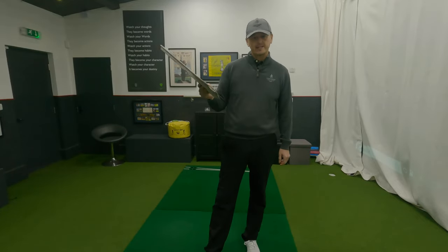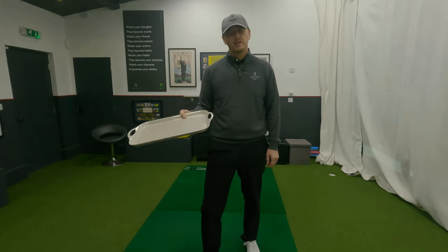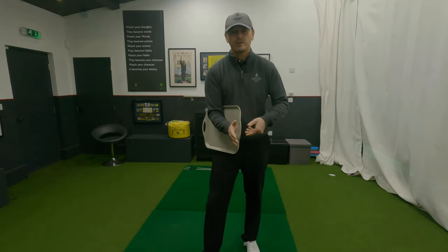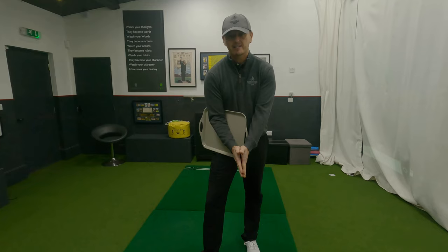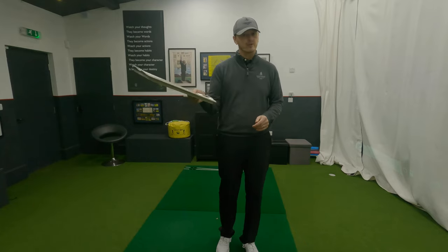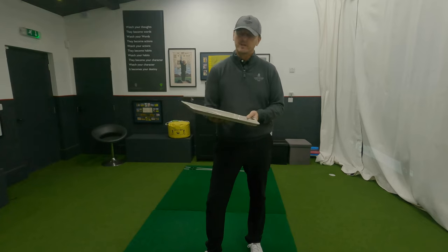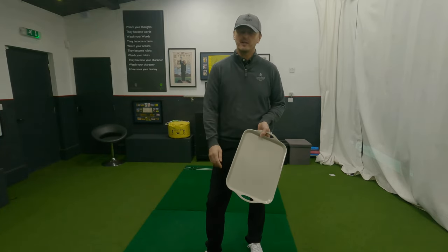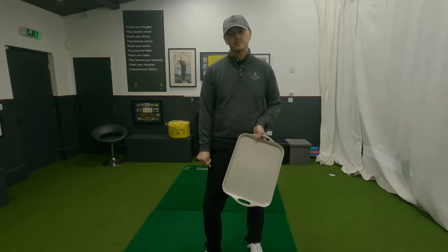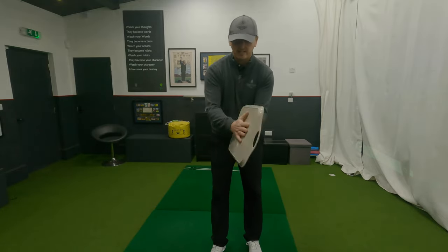I'm sure everyone in their kitchen has a tray — this exercise is actually called 'Hold the Tray.' But you don't actually have to do it with one; you can do it with a magazine, anything flat, or just with your hands together — that's probably the best way anyway. But for the purpose of this video we're going to do it with a tray. This exercise is great for those suffering from an over-the-top swing, but it's great for everyone — it'll give you the sensation of where you want your downswing to go.